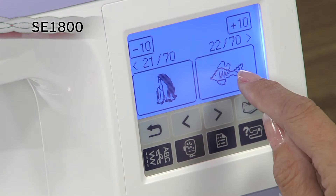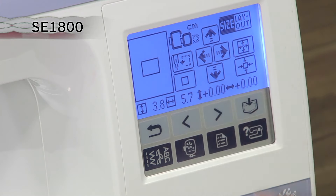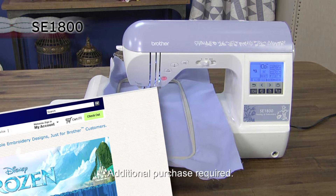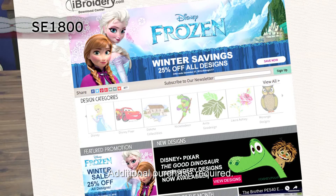Use the design editing features to rotate, mirror image, and increase and decrease the design size. The SE 1800 uses standard PES design files so you can import designs purchased from iBroidery.com and other third-party sites.